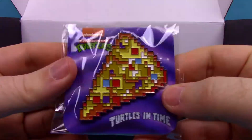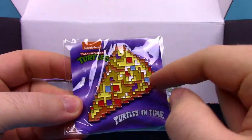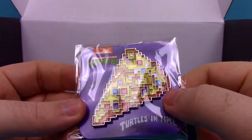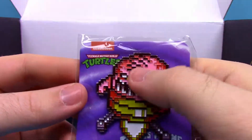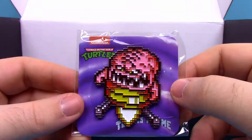Next we got a pin — we have an 8-bit pizza slice, looks like the same design as on the coin, just obviously a pin. It looks kind of gross with all the different colors but it's a fun little 8-bit pizza pin. And we have another one, this time of Krang in the 8-bit design. We got Krang sitting on his little tripod thing with some flames coming out of the bottom of it, which is pretty fun.